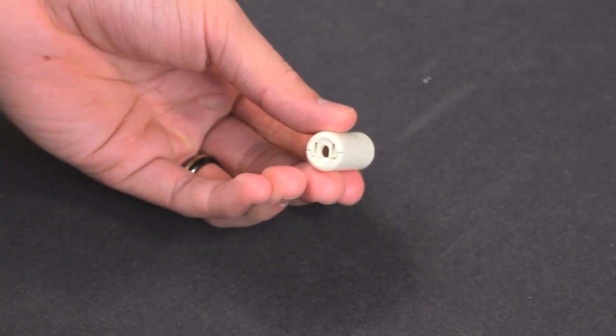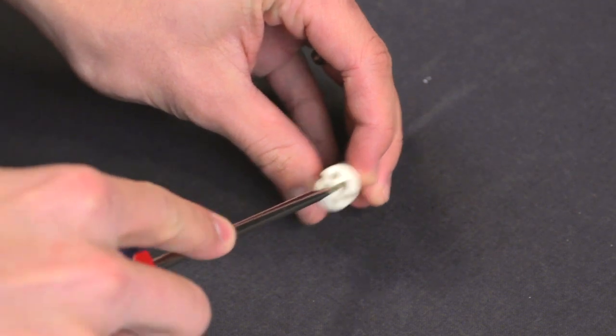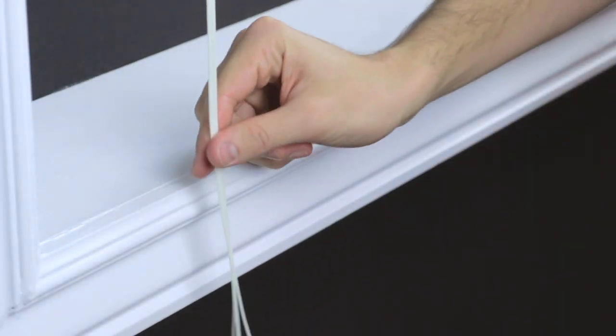This tassel can be opened with a screwdriver as shown. It is designed to be used to condense two draw strings. One of the sides has a hole to attach a pull cord.